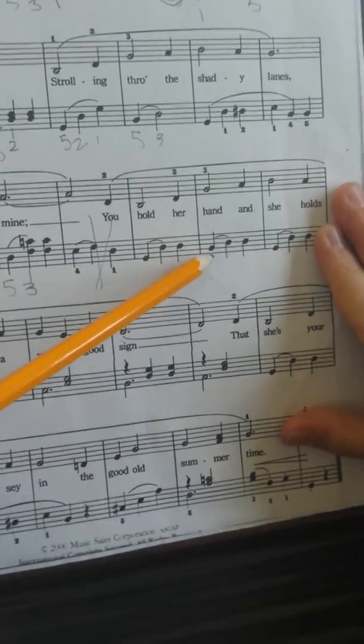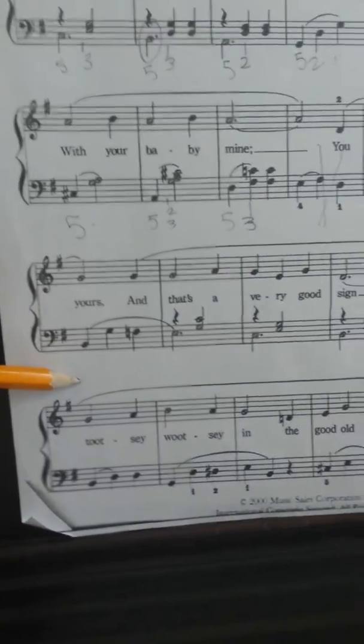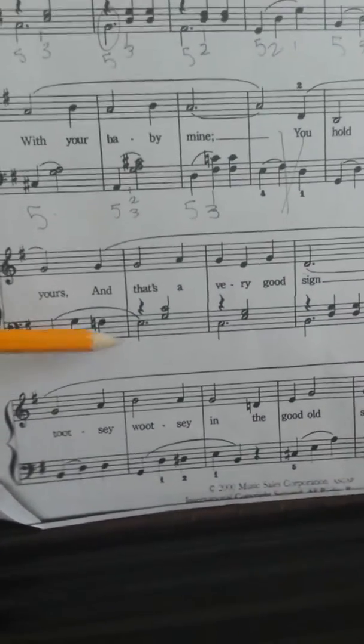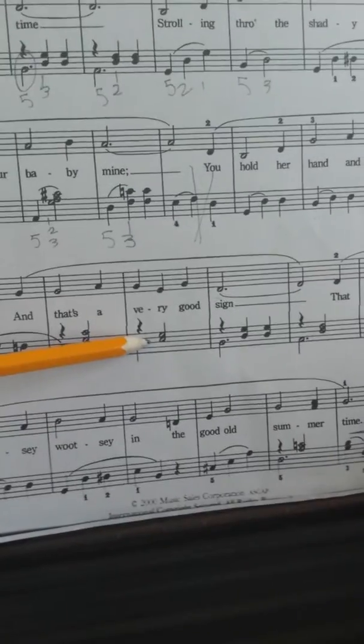So we got B, D, D, we have G, D, D, then we have B, G, F natural, E, G and C, C, E and G.